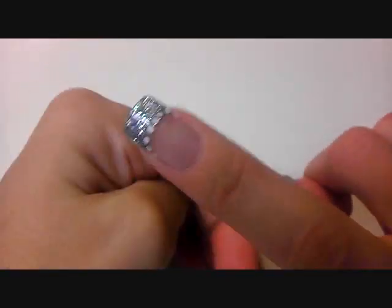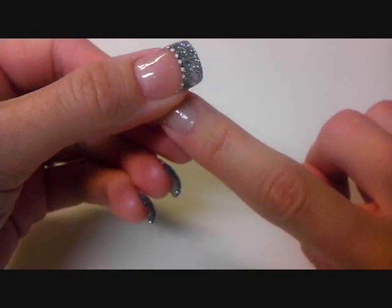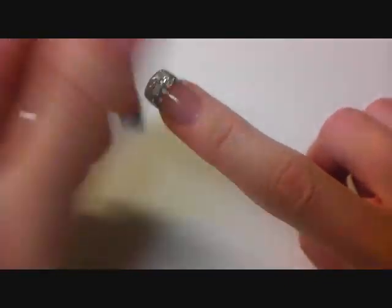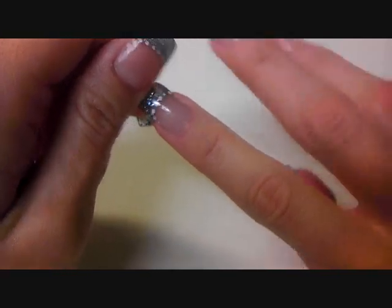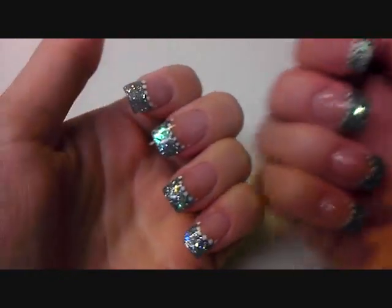Actually this one here I hit it really bad and it came off completely. I didn't have time to fix it, so I just glued it back on, but I'm going to fix it today probably. I don't know how that happened, but that's pretty much the only problem I had with that.